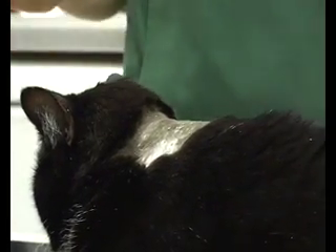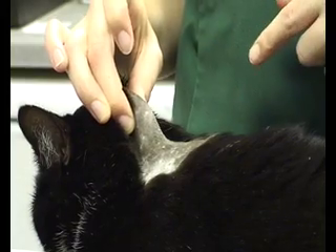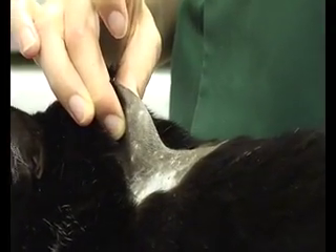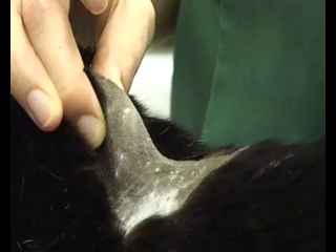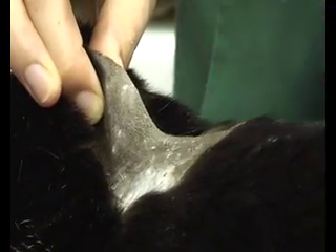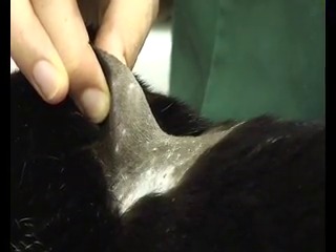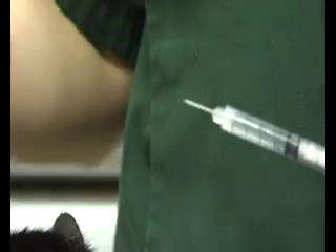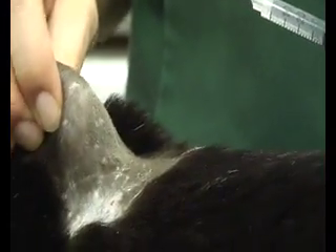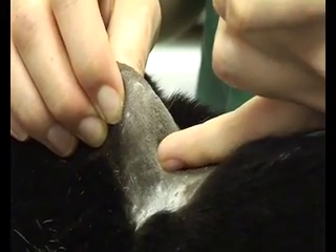First of all, pick up the skin with one hand and make a tent. What you're aiming to do is have a triangle of skin coming away from the area you've picked up, and you're going to be injecting into the base of that triangle. This is where you have the largest amount of skin space to go into underneath the skin. Take the needle, pick up the skin with your other hand and make a tent — remember you're aiming for the base of this triangle.